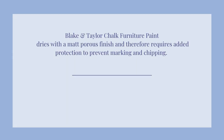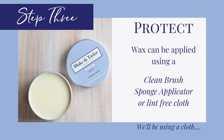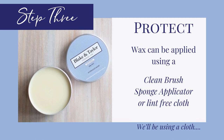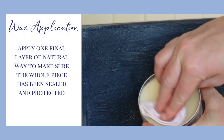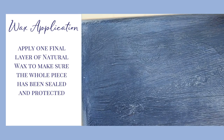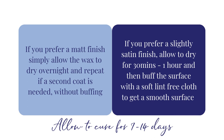For added protection, your paint will need to be sealed. We will be using natural wax. Step 3: protect. Wax can be applied using a clean brush, sponge applicator or lint-free cloth. For this project, we'll use a cloth. Apply one final layer of natural wax to make sure the whole piece has been sealed and protected. If you want a matte finish, allow the wax to dry overnight without buffing. If you want a satin finish, allow to dry for around 30 minutes, then buff with a lint-free cloth.